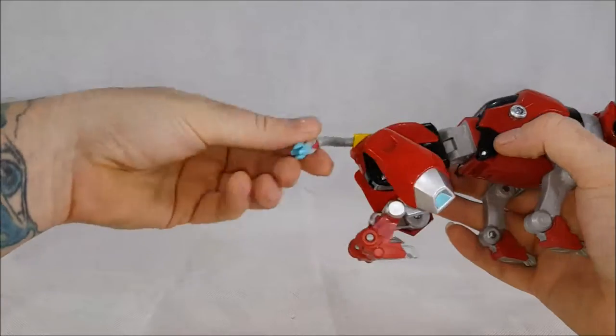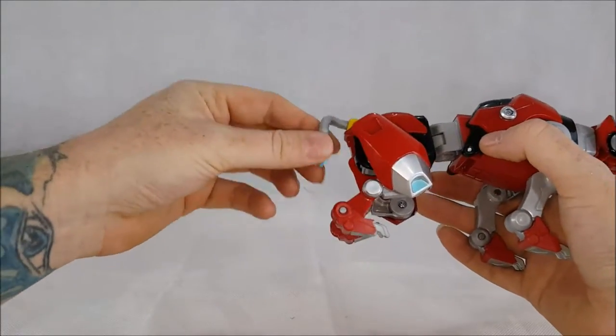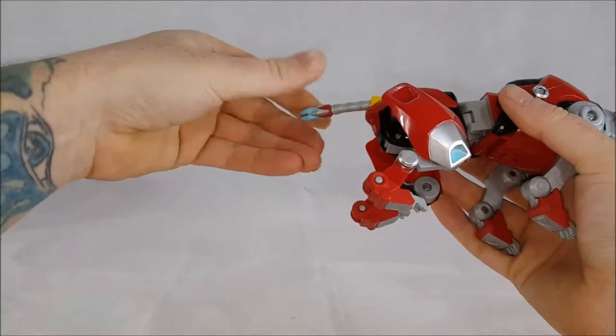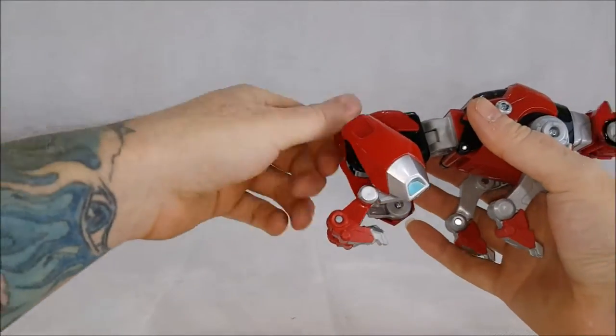Got the tail, which is a softer piece of plastic, very flexible, and it can go in and back out.